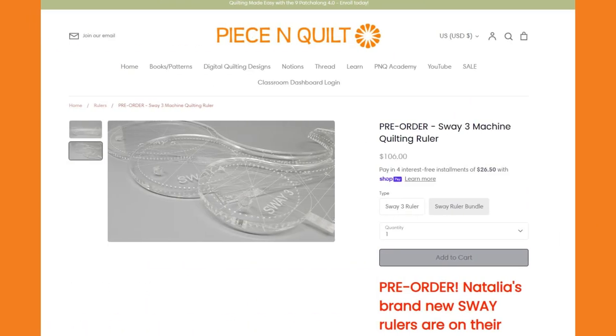In my quilt top I am going to be using one layer of the Quilter's Dream Poly Deluxe. I also love the Quilter's Dream Wool batting, and we have both of those available on our website peaceandquilt.com. You will need some machine quilting rulers — if you've never used them, this is a great place to start. I'll be doing all my quilting on my Gammill 22-inch machine with a ruler foot.